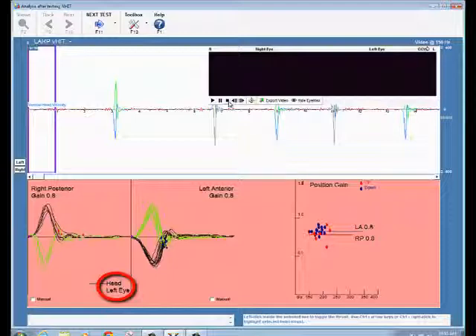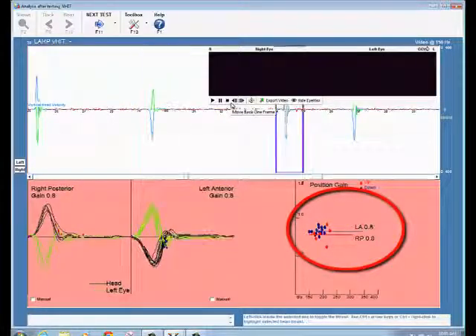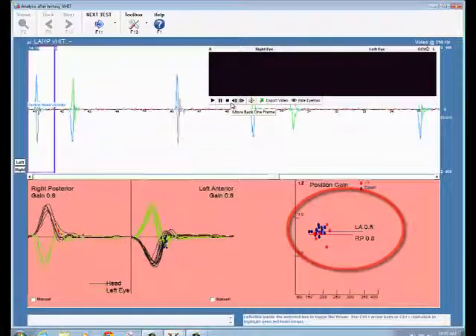Finally, the positional gain is calculated with normal values of 0.7 and absence of corrective saccades that appear in the traces.